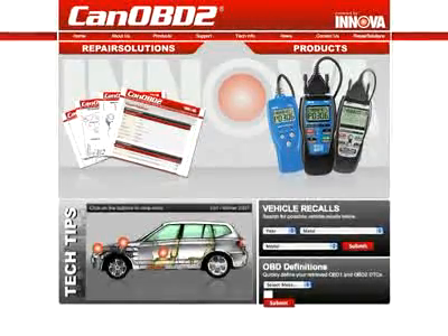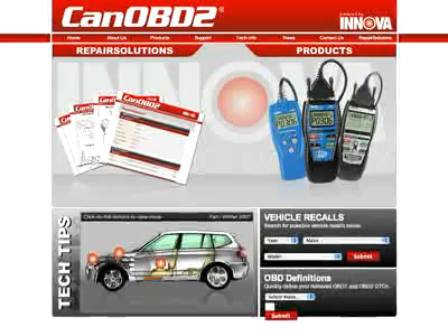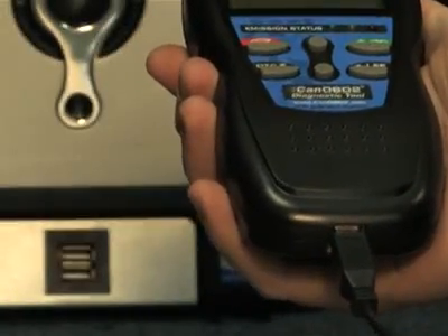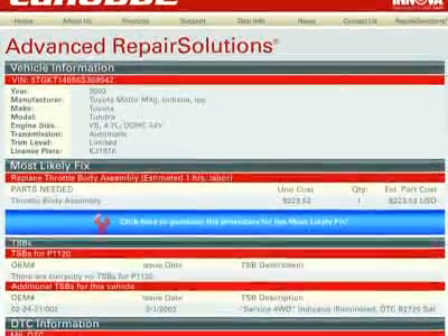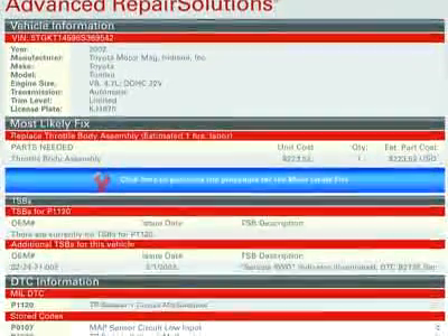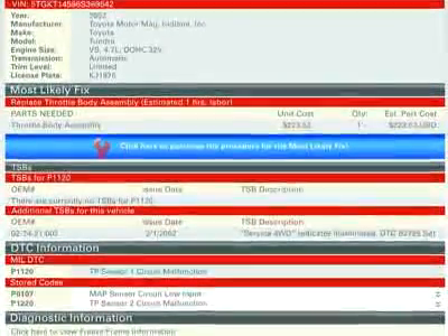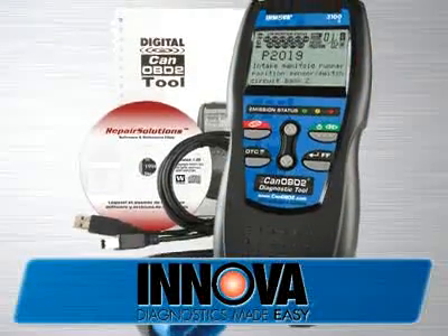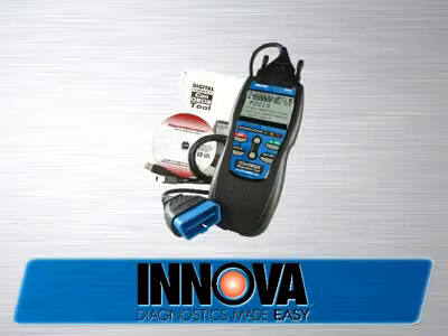All Innova tools come with complete access to the optional canobd2.com repair solutions database. Simply plug your Innova tool into the PC with the provided USB cable, and the repair solutions software automatically launches to give you a full diagnostic report, probable causes, repair procedures, most likely fix, and more, which makes Innova the most comprehensive diagnostic solutions company out there today. The 3100 diagnostic tool comes with all the cables and software you need to get the job done.